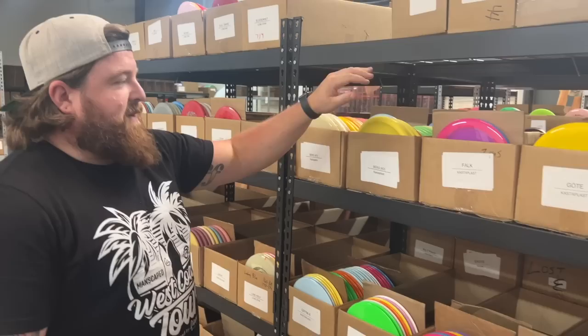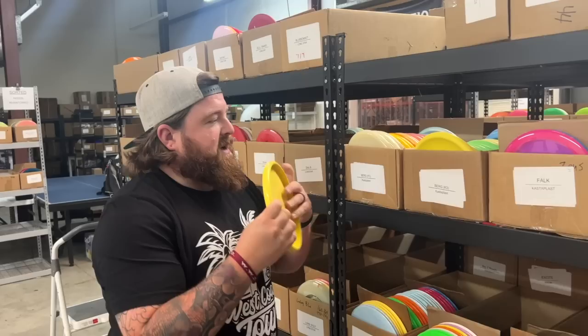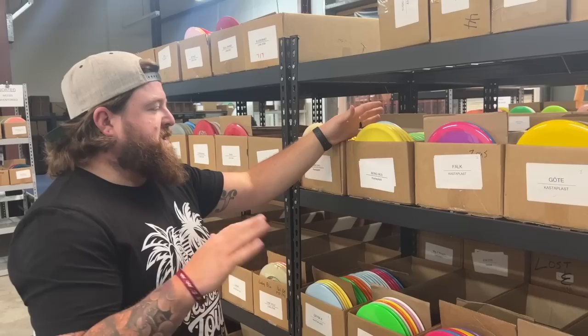Kastaplast — heard of them? For you Berg fans out there, I get the Berg, I get why you like the Berg — it's not for me — but I did take it out and throw it finally. It didn't fly how I thought it was going to, but in a good way. So I think I get you Berg people. We have K3, K3 Hard, K1, K1 Soft, and Glow — all of the Berg variety. If you like the Berg, now's the time to get them. It comes and goes, sometimes easy to get, sometimes hard. We have them now, so get them.